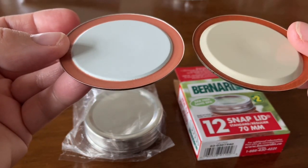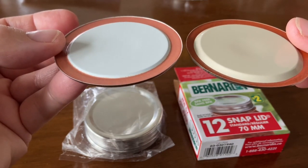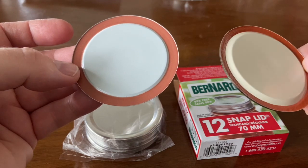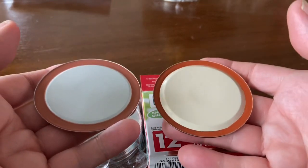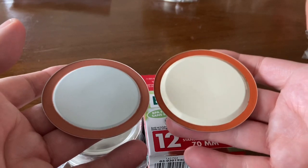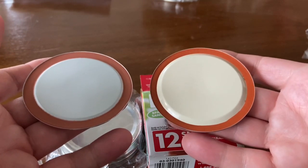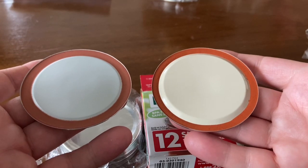Do you notice the difference in the bevel? There is a difference. The Plastisol on the Bernardin lid seems a little thicker. Another difference I notice is the weight — the Bernardin lid feels just a little bit heavier than the Dollar Tree lid.